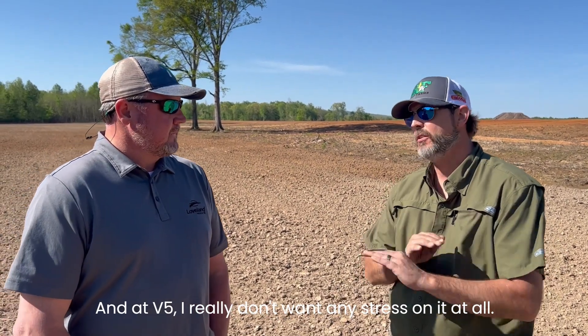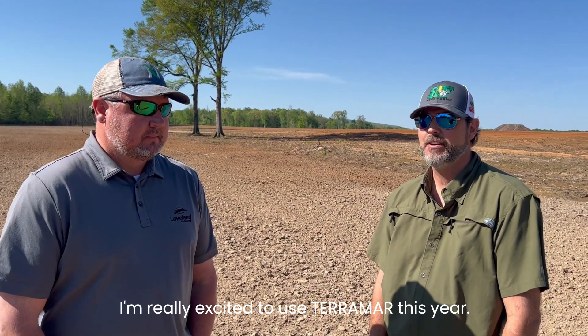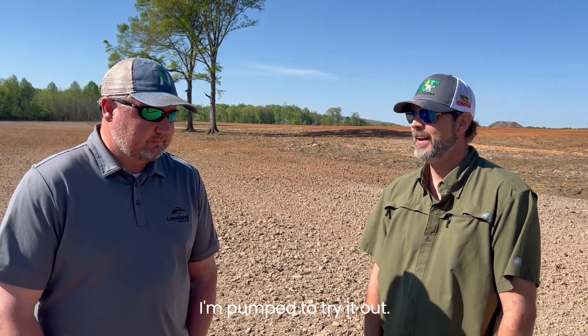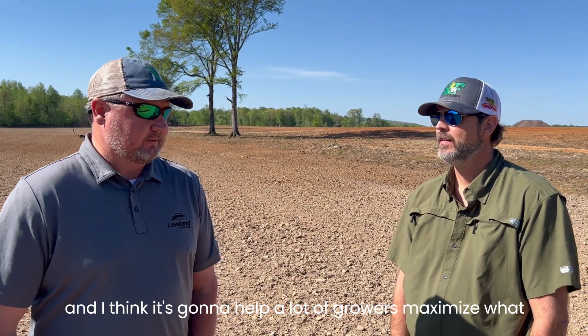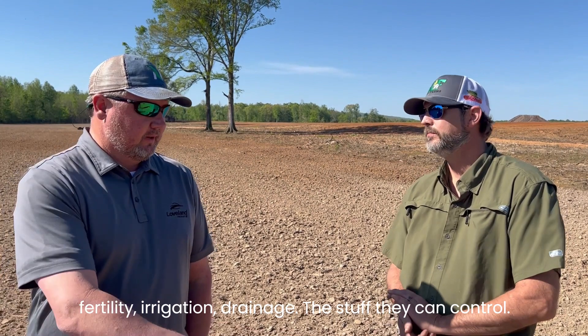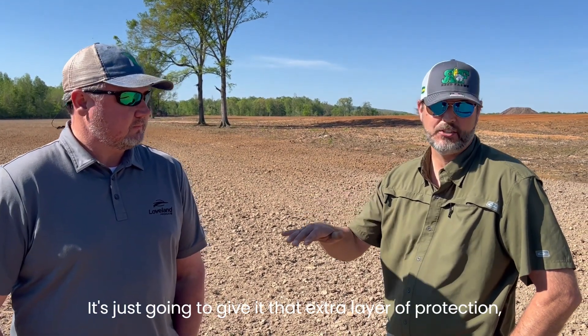At V5, I really don't want any stress on it at all. I'm really excited to use Terramar this year. There was a lot of great data on it showing several bushels gained on corn, and I'm pumped to try it out. It's a very unique technology, and I think it's going to help a lot of growers maximize what they've already spent on investment early on — fertility, irrigation, grain, and the things they can control. Now let's take a little bit of insurance on the stuff we can't. It's just going to give that extra layer of protection to get that stress off of it.